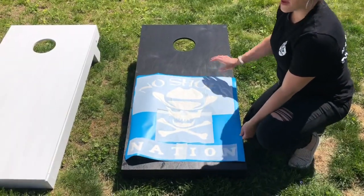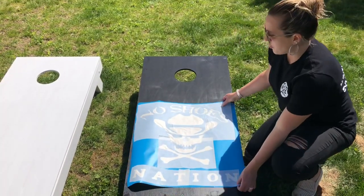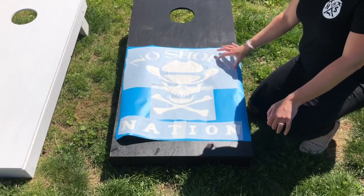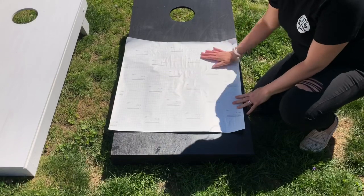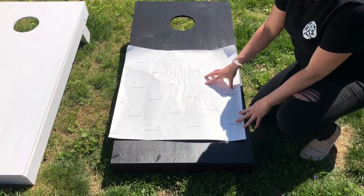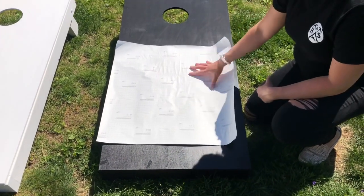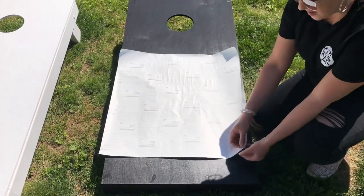Your stencil may not take up your entire board, so you kind of want to lay it out and figure out where exactly you want it to go. Once you know, we're going to flip this over so that the grid side is faced up. If you have a larger stencil you may want to do this with someone else so that when you go to put it on and it sticks, the two of you can hold it together and line it up.